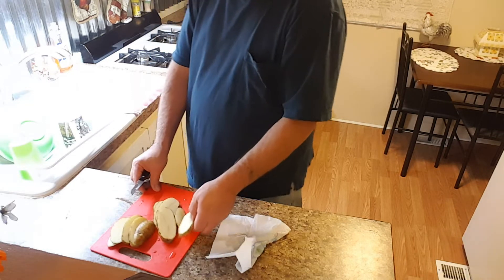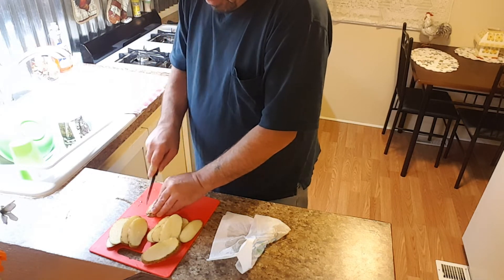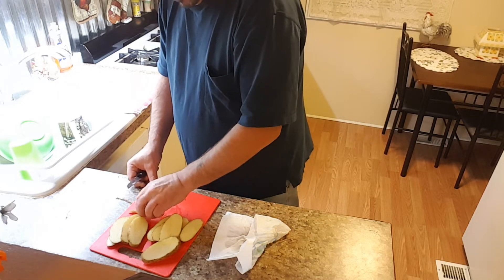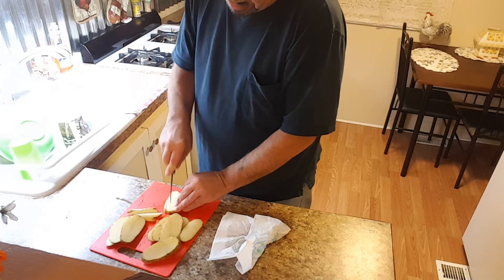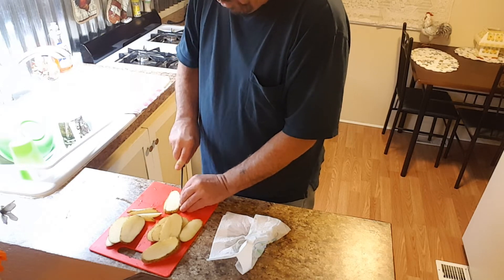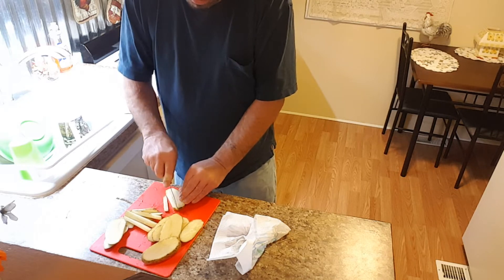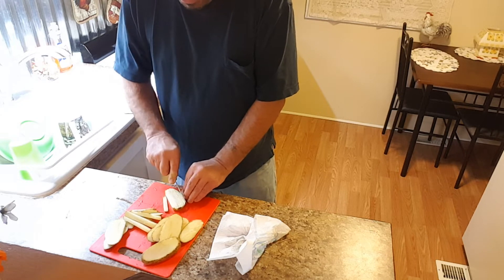We'll just slice them up about like that, then take and make a few more slices like this. Make sure they separate really good. Some of my cuts might come out more like a wedge — some will be straight, some will be fat, some will be skinny. I'm making some in here kind of thin because I like the crispy ones.